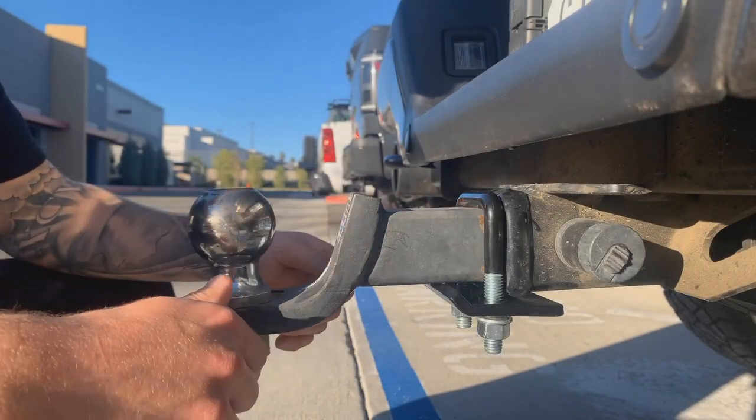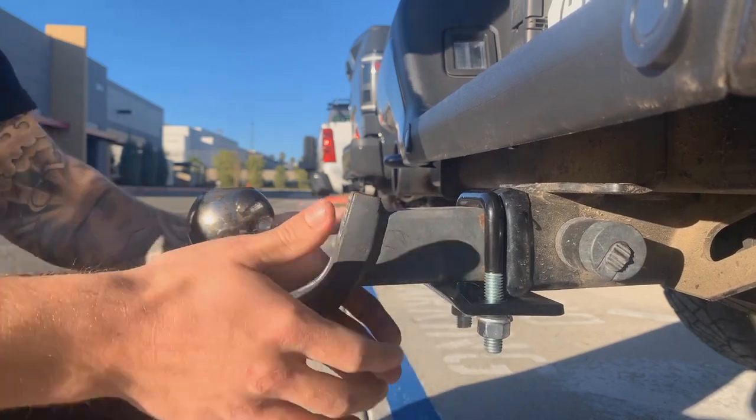And just like that, you'll never have to worry about a rattling trailer hitch again — no movement whatsoever.